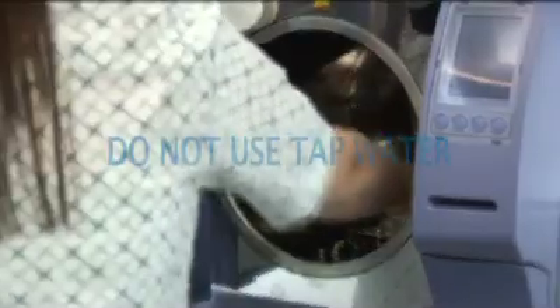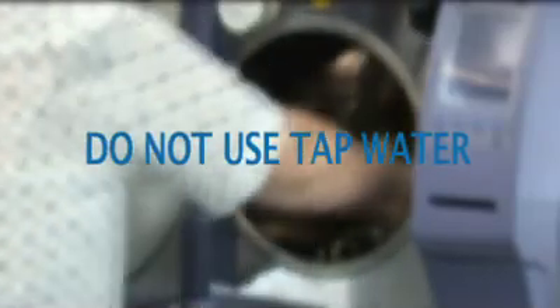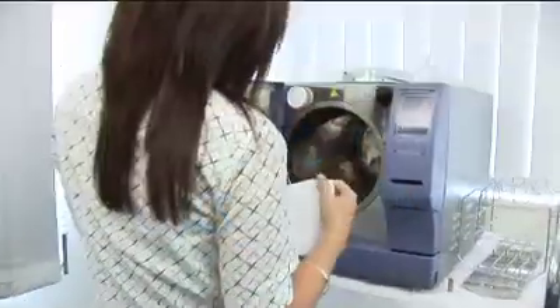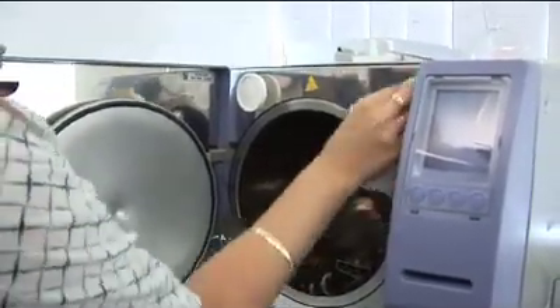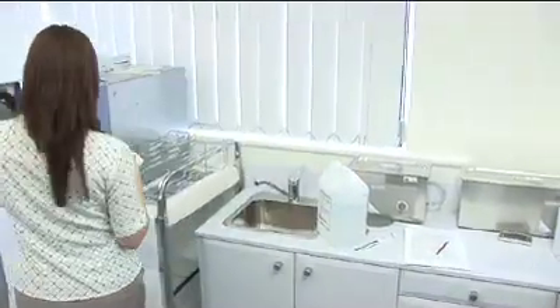It is important that you do not use tap water, as the minerals within tap water will coat the surface of your solid stainless steel chamber and reduce its life and efficiency. You should never require any form of additional chemical or alcohol to clean your chamber. Anything that does come into contact with your chamber should be able to be removed using a bit of elbow grease.